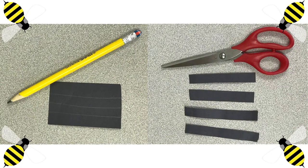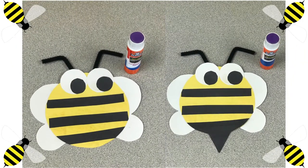Using the remainder of our black piece of paper, we are going to draw lines to cut out strips. Usando el resto de nuestro papel negro, vamos a trazar líneas, y lo vamos a recortar para tener trozos de papel negro. We are going to glue our black strips onto the yellow circle, and then we are going to glue down the triangle at the bottom. Vamos a pegar las tiras negras, y después vamos a pegar el triángulo abajo.